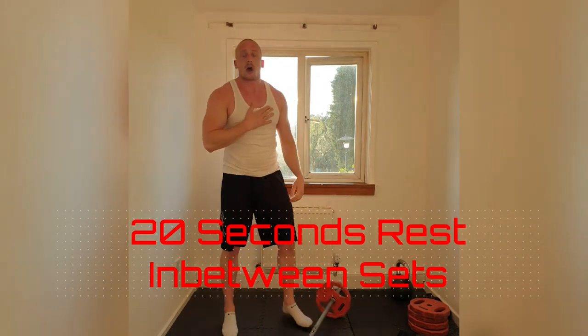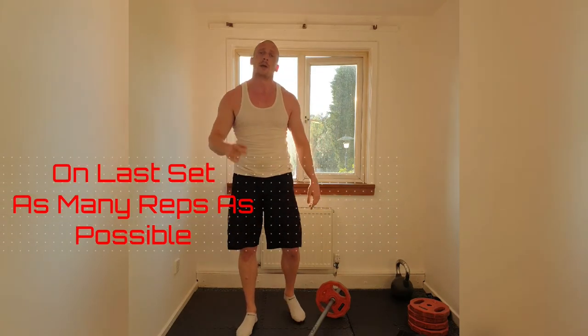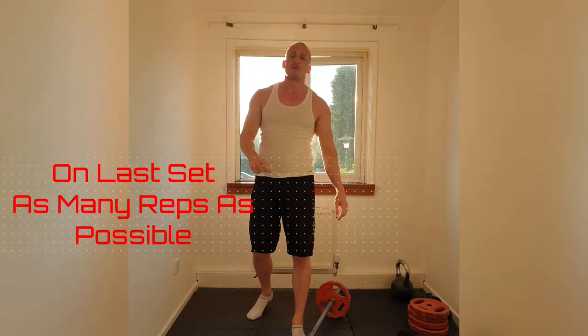Fantastic. That will get the heart rate going. 5 sets. Once you've done that, we're finished. Make sure we get all the sets — 20 reps apiece on that. For 5, that will give us 100 reps. For the last one, see how many you can get out — try and get more than 20.